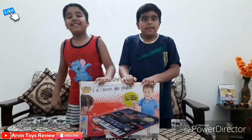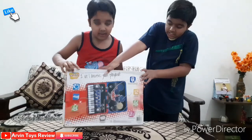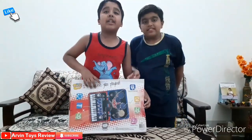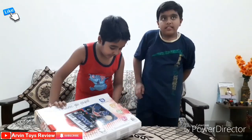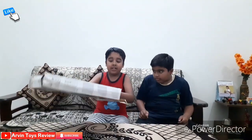First let's unbox it. Here is the back of the box — there is an instruction written. If you buy this you can see this. Let's unbox it first. Wow, this is very big! Oh, it has 2 drumsticks also!